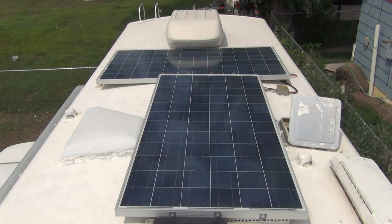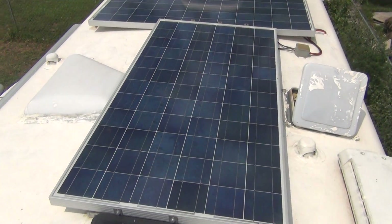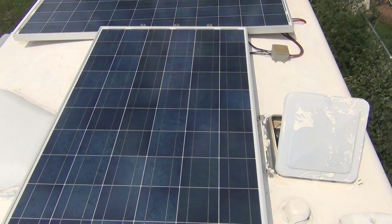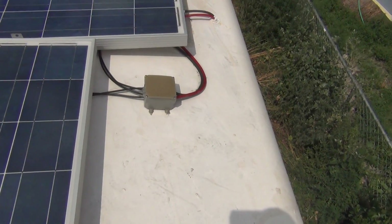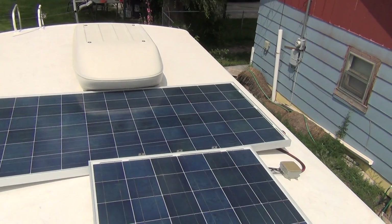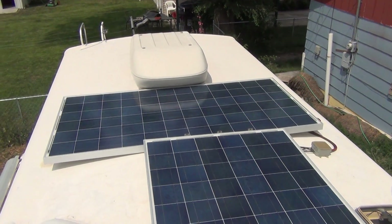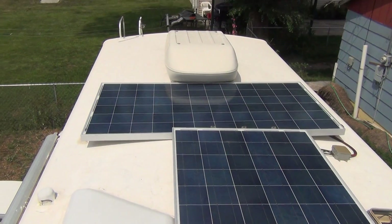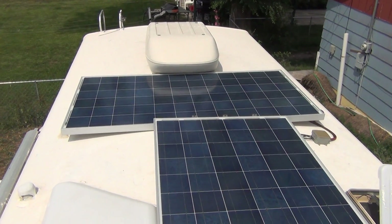Today I'm going to show you my solar panels for my RV. These are Grape Solar panels, 280 watts each. There's a little junction box here with positive and negative going down into the RV — I drilled the holes myself so I can make sure the wiring is good. I have them slightly tilted to get the rainwater off so it doesn't puddle on top, and it works pretty well.